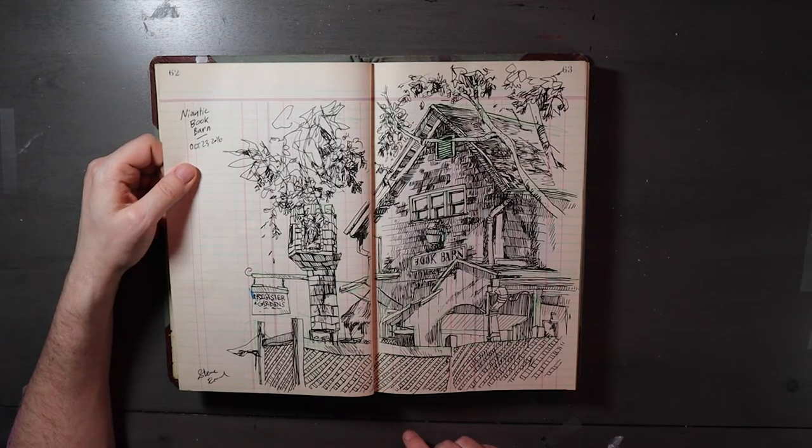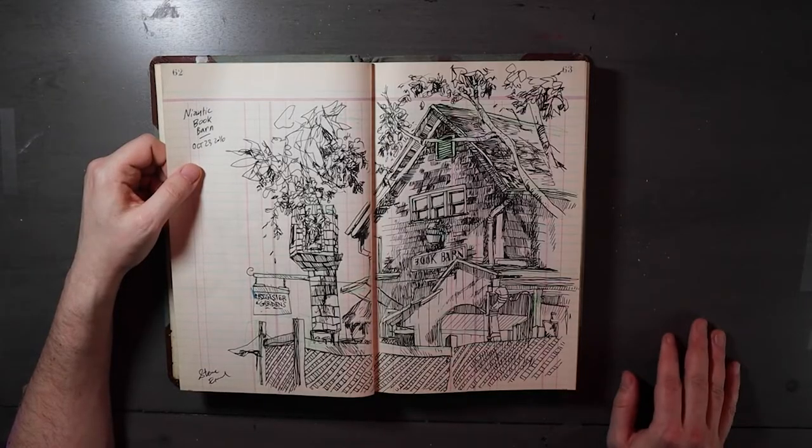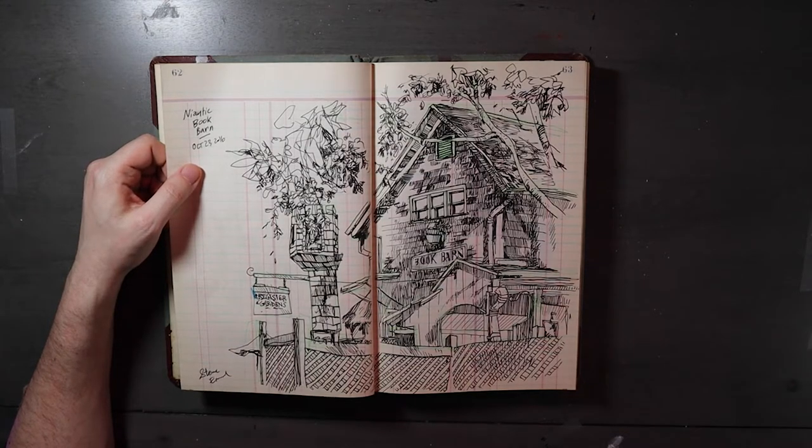Here's another urban sketching piece at the Book Barn in Niantic, Connecticut in October. I remember sitting there with my friend Ruth — this is when we first became friends. I introduced myself and we sat and drew together, which is something we did a lot over the next year. The Book Barn, if you've never been, is like an actual barn — actually several barns over a big property, and there's just books everywhere. Books, cats, and goats. Just everywhere. I've sold a lot of books to them. You can get stacks of books for like a dollar each.